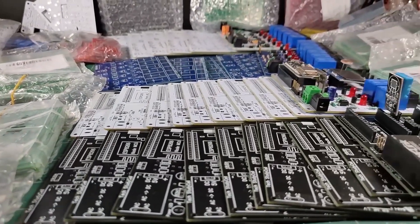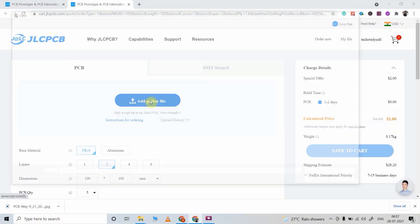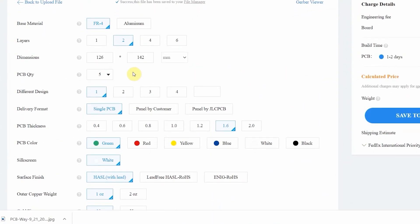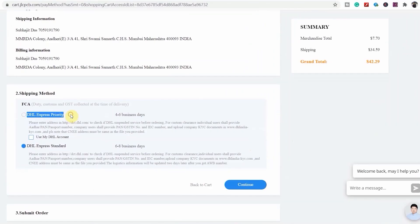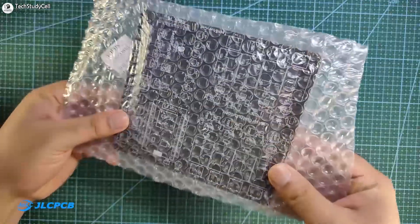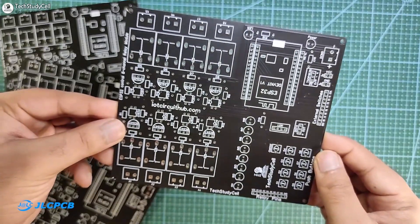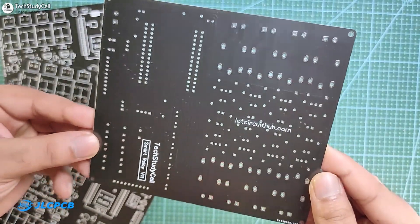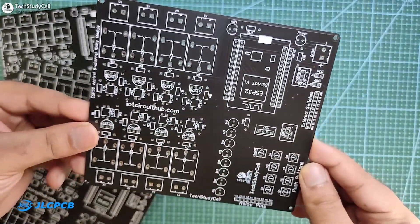You can order any custom designed PCB from JLCPCB with three simple steps: first upload the Gerber file, then select the parameters like quantity and PCB masking color, then place the order. If you select faster delivery service, you will get the PCB within a week. As you can see, the quality of the PCB is very premium in this affordable price range, so you can always try JLCPCB for any custom designed PCB project.